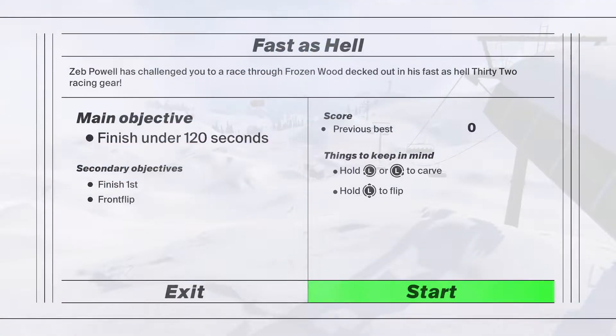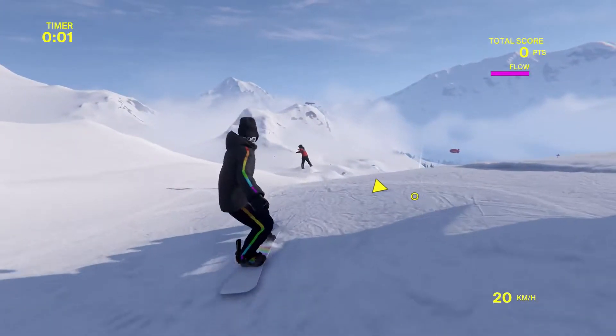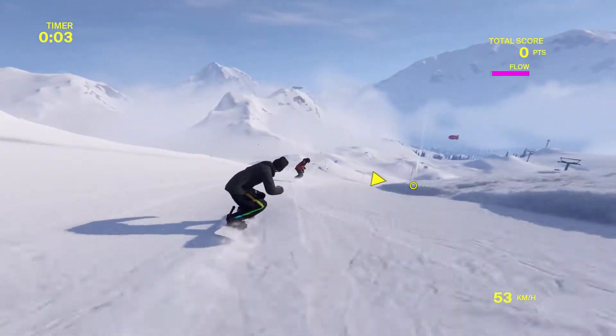Oh, story of my life! Never mind. Finish first. Front flip. Previous best. I just had to make a joke on that. Fast as hell indeed. So I don't need to worry too much about points — it's just a race. Good joke, Mike. Thanks, Dudley. All the best jokes are based on truth.